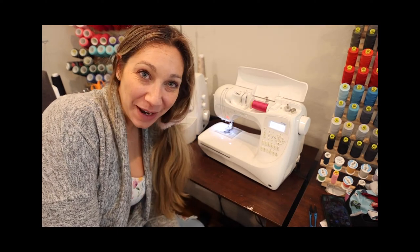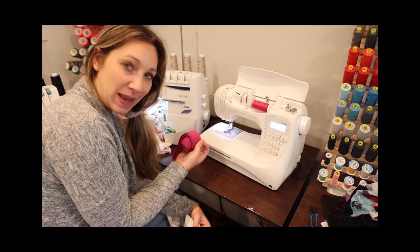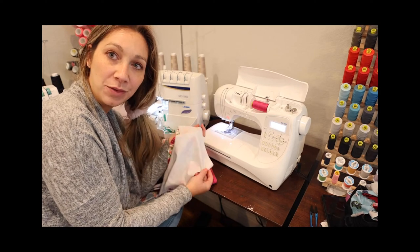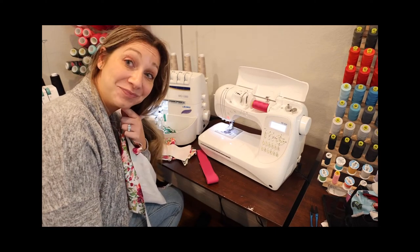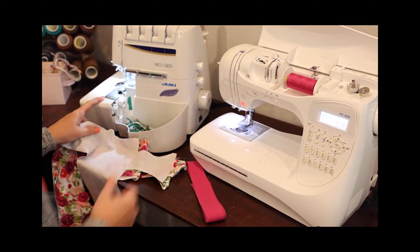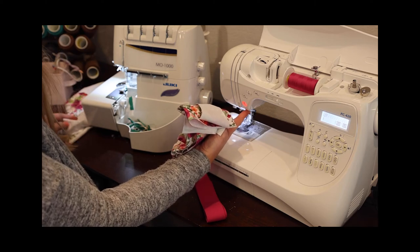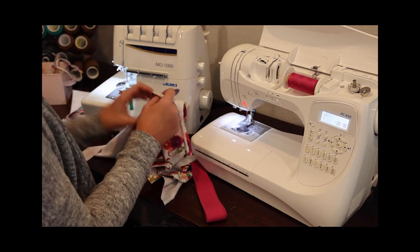Hi, I'm Judy with Patterns for Pirates, and I'm going to sew up some boxer briefs with you today. I have the elastic waistband and cheeky option, so I'm going to hem the legs. I'm using this beautiful floral fabric so you'll be able to tell wrong side from right side. I'll be using my serger for most of the construction and my regular sewing machine to attach the waistband and to hem. You can also use a cover stitch machine if you're lucky enough to have one.